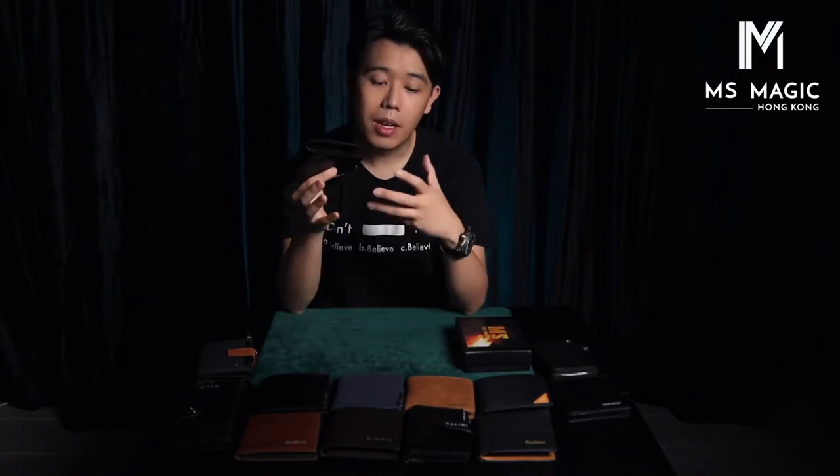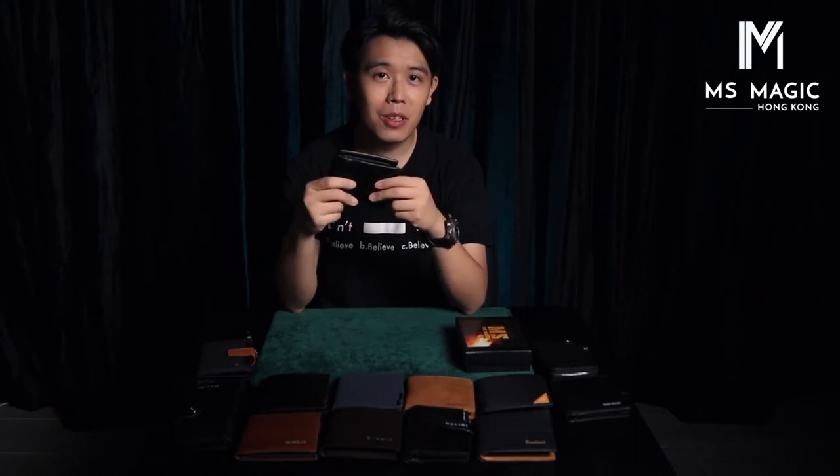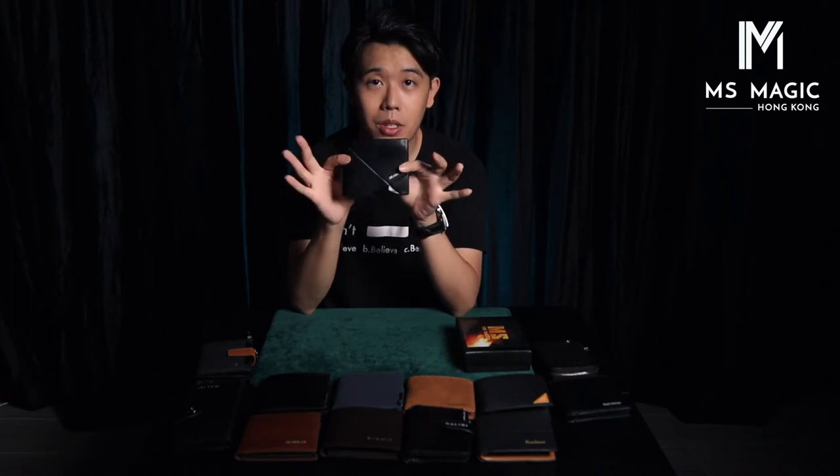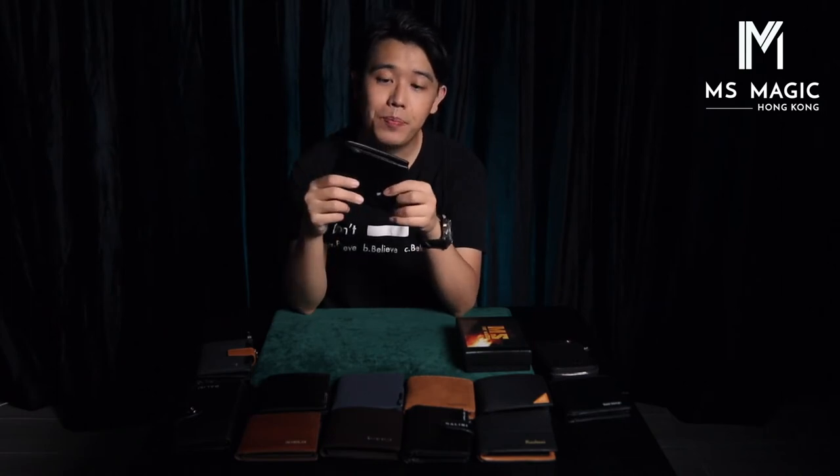If you're a professional magician, you will find this kind of wallet very useful. For myself, I don't use the Firewallet for my daily life — I use it for my show. Basically, I don't need to care about whether it's thick or not, because I won't place it inside my trousers and travel all around the world. I'll just take it out from my performance case when I need it, set it up, and at the same time set up a lot of things inside — packet tricks, coin tricks, name cards.